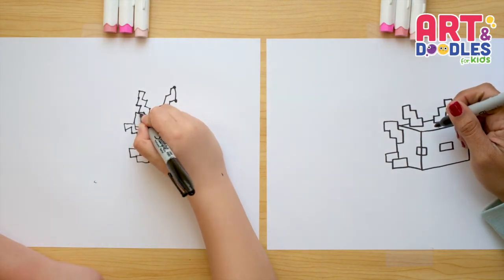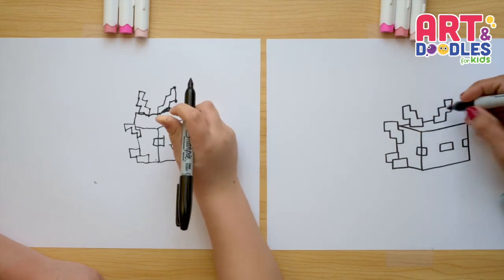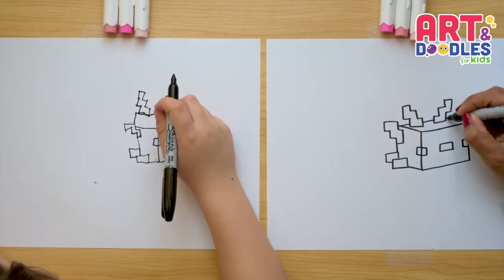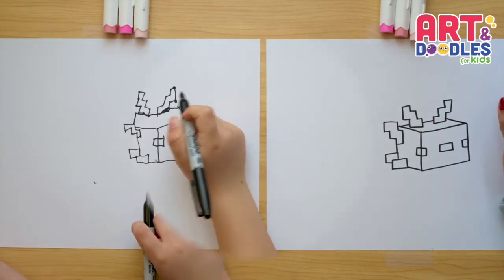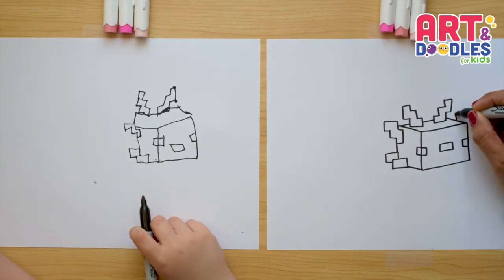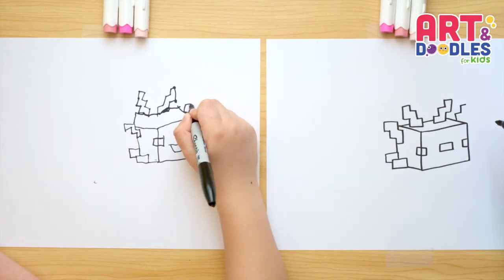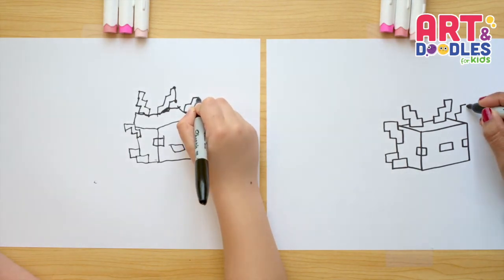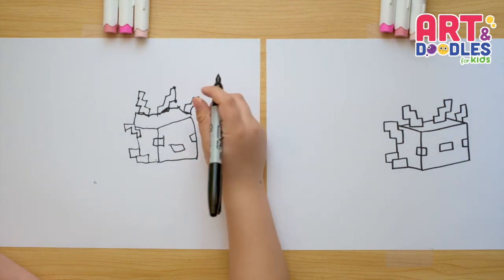Can I go up a bit? Yeah. Perfect. Now from this corner, you're going to join it to this one. We're going to do one shape like this one here — this is going to be a short one. So I'm going to start up, right, up, right, and then go down very close to the corner, just very close, and stop. Then go left, down. Good job.